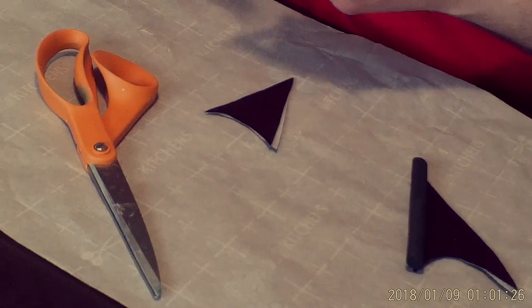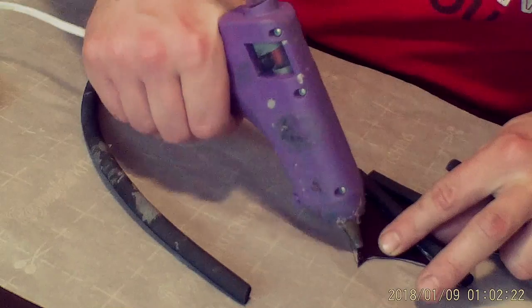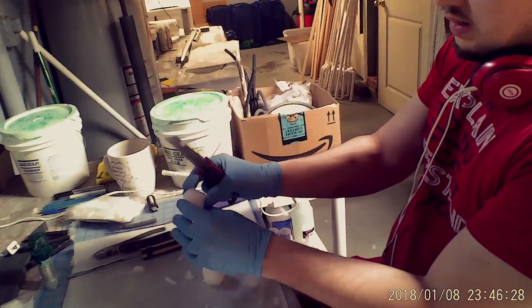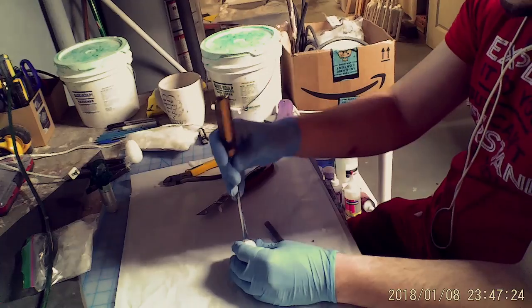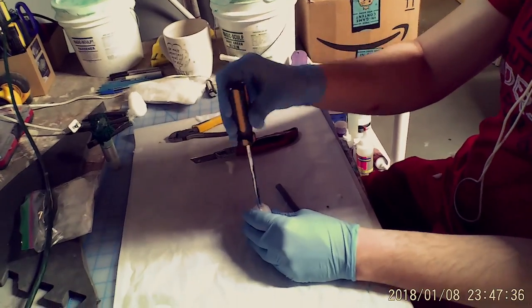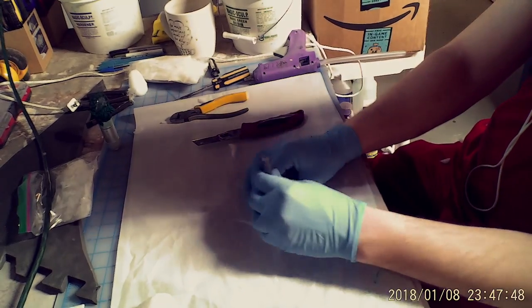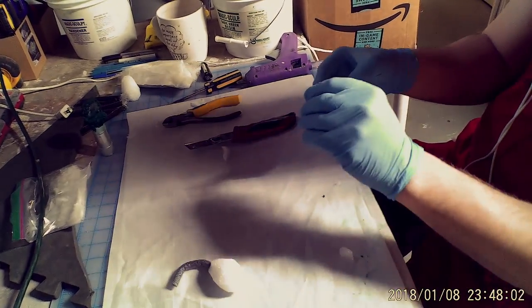Take another foam dowel piece and glue it to the bottom of the wing. Then take some styrofoam and carve it in the shape of a drumstick. Glue the other end of the foam dowel to the styrofoam piece, then glue this entire unit to the sword. Do this once more, and do this for the other foam dowels on the top part of each wing as well, topping off each one with a claw.